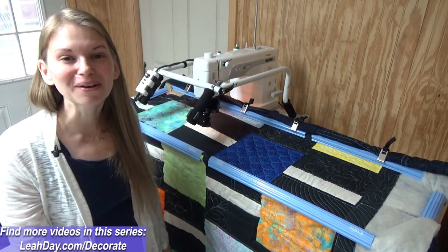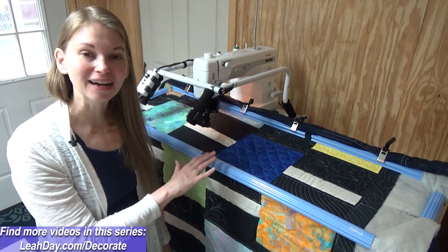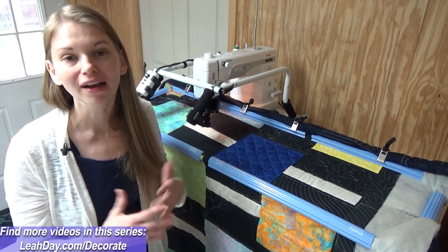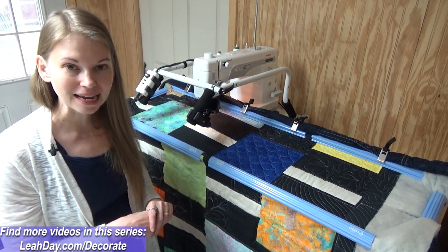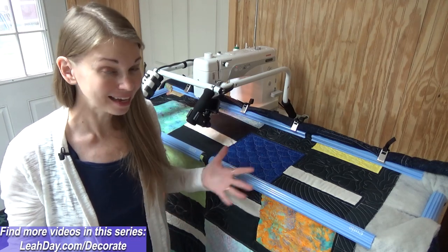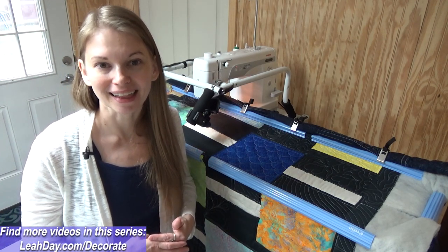That's it for this video. I hope you learned a lot about free motion quilting with two very different quilting setups today. I am a dealer for Grace Company and I also carry the Everson Saleen machine — so if you're interested in a Cutie frame or the Everson Saleen shown in this video, come check it out at leahday.com. We ship to the lower 48 states. I'm also an online quilting teacher with over 14 years of experience. Find more quilting tutorials at leahday.com. Until next time, let's go quilt!